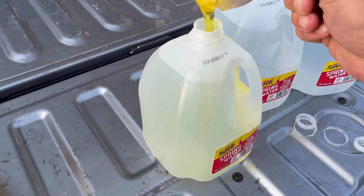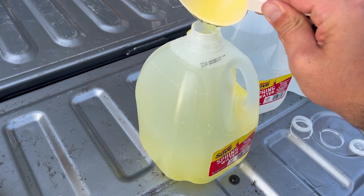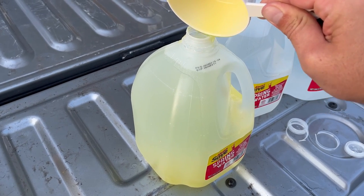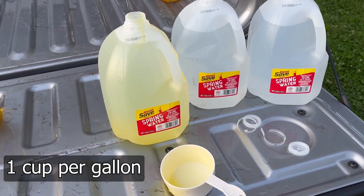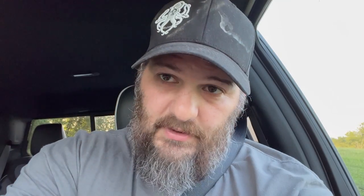Tonight what we're going to be doing is the Dawn dish soap method, where we basically douse the hive in dish soap. It denatures their exoskeleton in a way that puts them down very quickly. That'll also allow us to salvage the equipment to use on the other hives. The other hives are going to get a little bit of a boost, and unfortunately this hive is going to cease to exist.